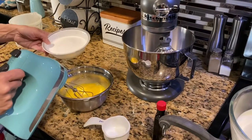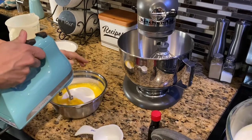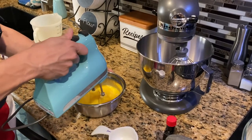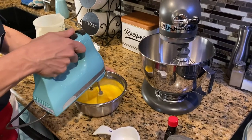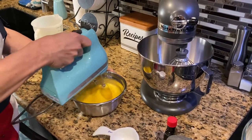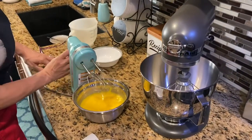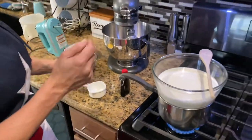Now that I've got those beaten really well, I'm gonna mix in my sugar to my eggs and mix that up. Now I have my sugar and egg mixture mixed together while I wait for my milk to heat up.